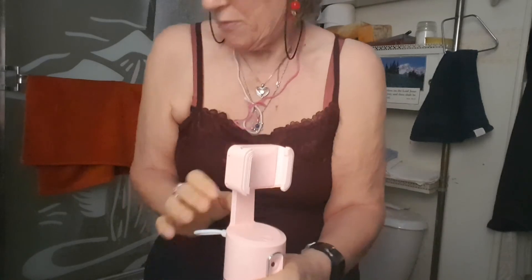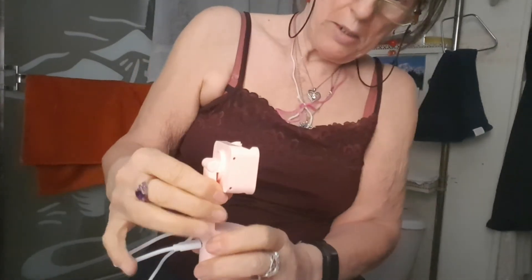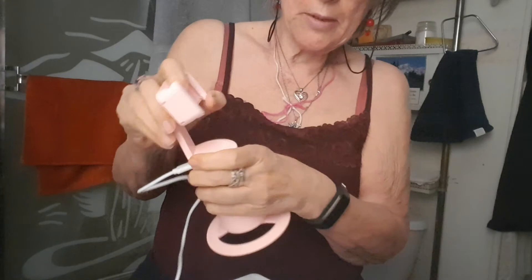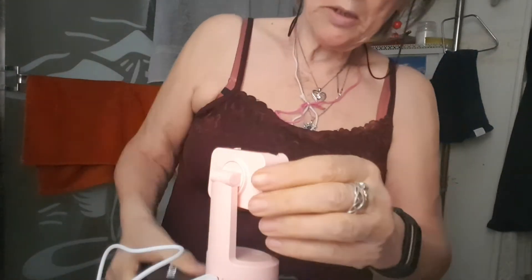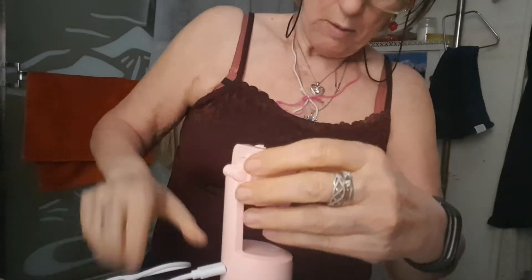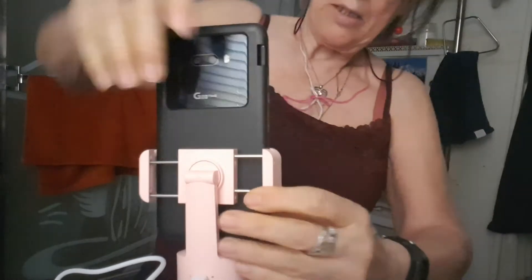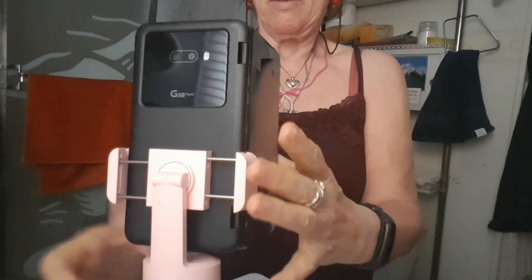Ha! Follow me everywhere in the room. Oh, I thought that went up higher, but I guess it doesn't. So if I want to put this — a phone in like that...